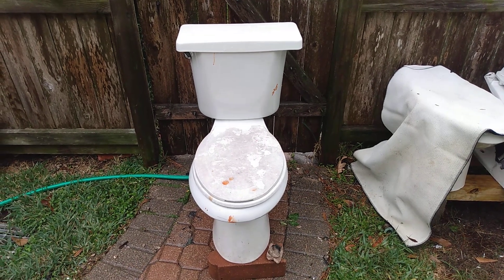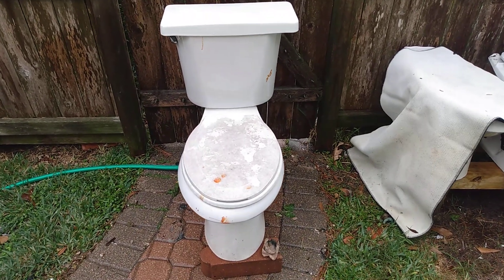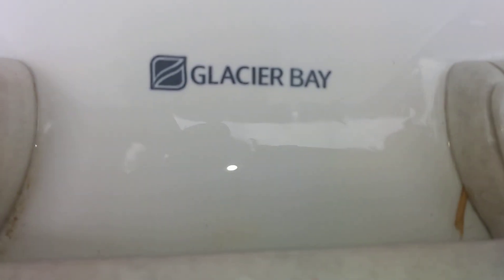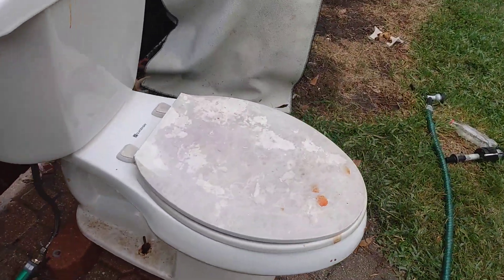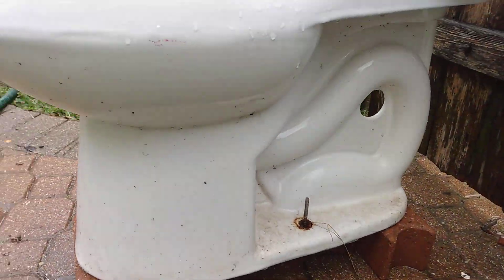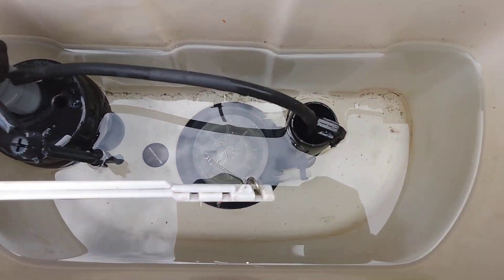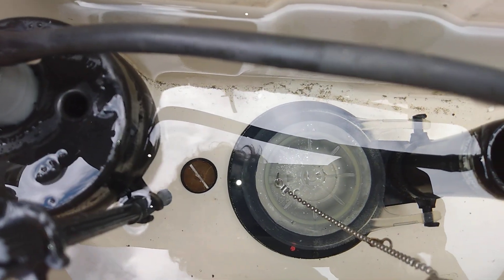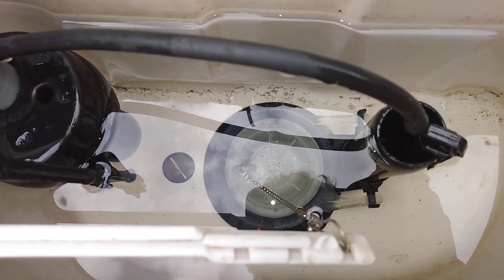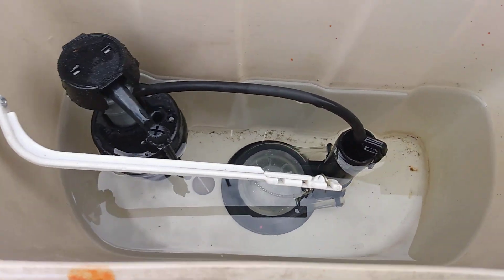This did not have a tank lid when I got it, so I just stuck a Universal Rundle Citations tank lid on it that I had found the previous day. It originally had no flapper, so I just stuck a Gerber flapper in there, and I also had to saw out the original tank bolt, so I just stuck some extras in there. And besides that, the handle's not original, but everything else seems to be.